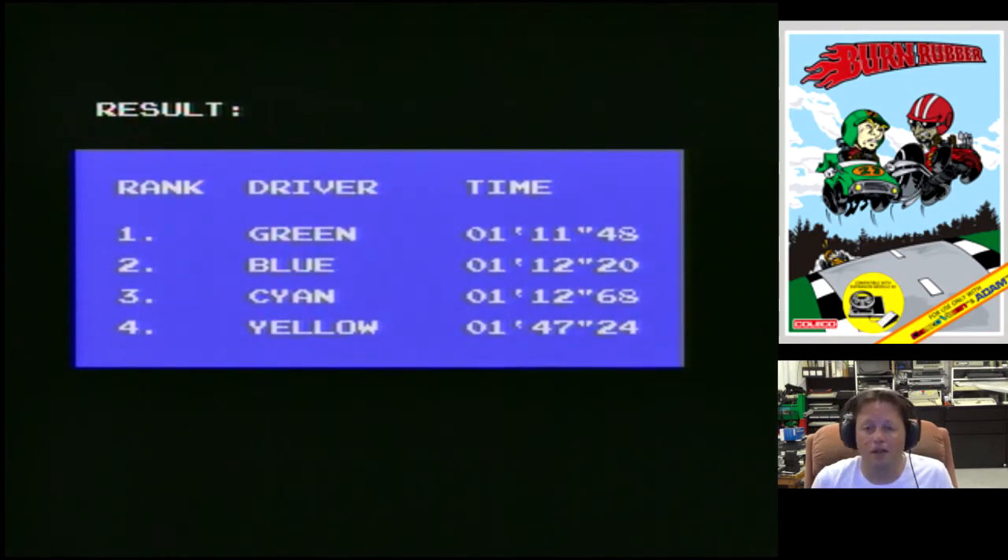So there we go, just a quick gameplay video. As you can see, I got fourth — not very good, but it is actually quite hard, at least for me. I hope you've enjoyed this quick little gameplay video. I'm Electric Adventures, thanks to all my subscribers, and I'll catch you next time.